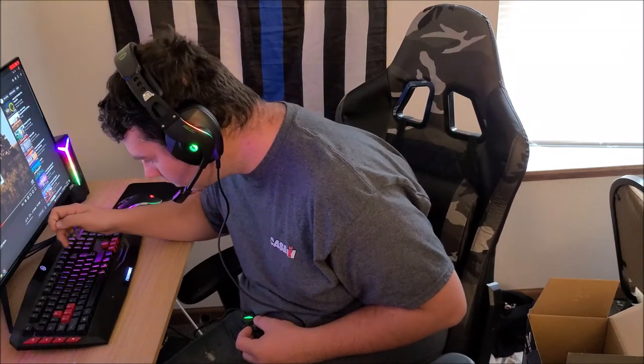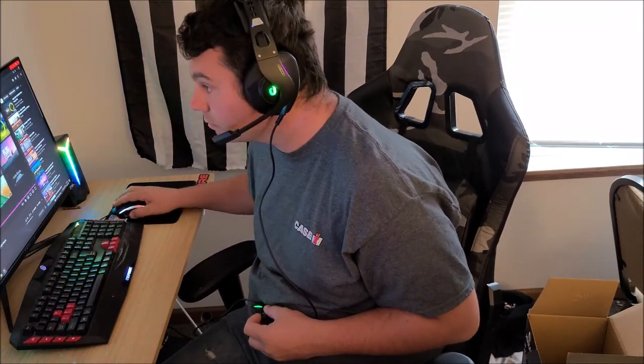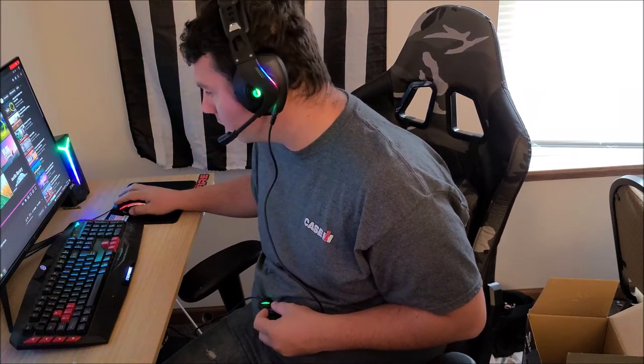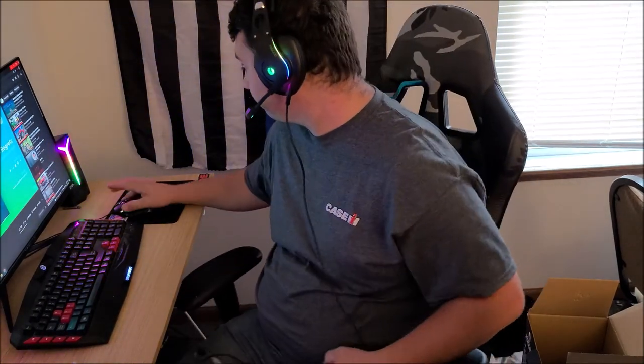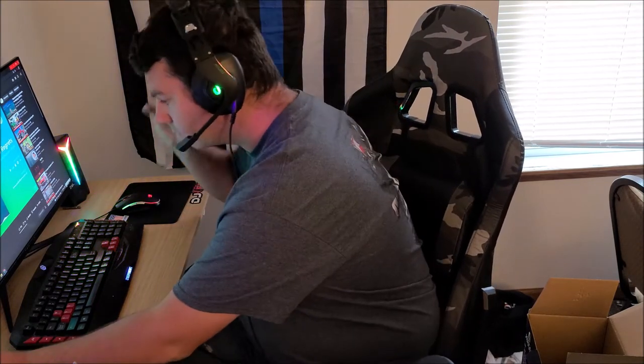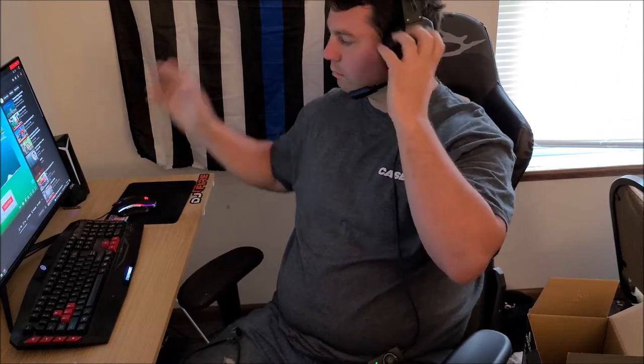It was turned up all the way on the headset but the computer volume wasn't — changing that now. Volume was only at 40% on the computer. Bumping it up — oh yeah, a lot louder now. With the USB plugged in, my speakers don't work up here anymore, which makes sense. Sound quality is good and crisp in the highs. Now we're going to hook up a bass-boosted song and see how the bass sounds.